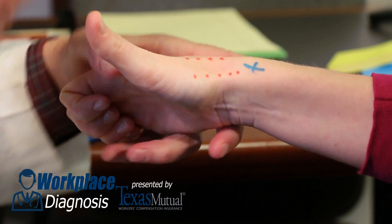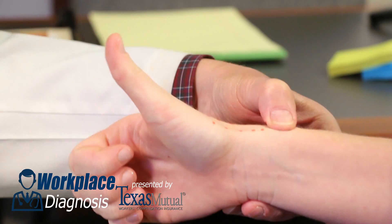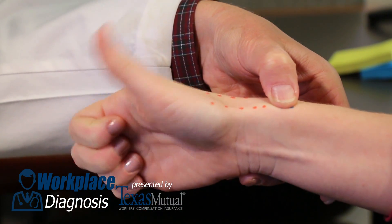Placing your finger over that area and having her move her thumb moves that tendon directly under the palpating finger. You should be able to feel a mobile lump.